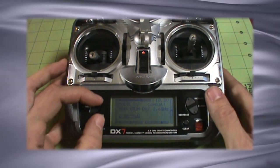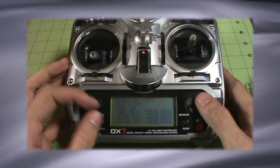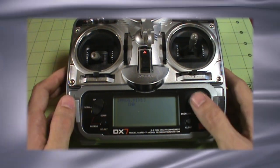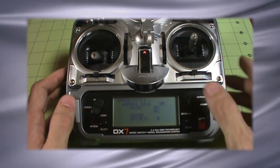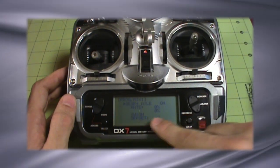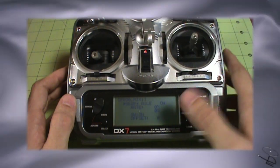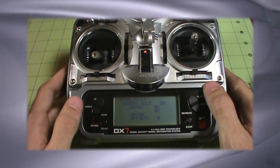So if I go into my menu, just as an example, and I scroll to Program Mix 1, I'll go into that option. Right now by default it's INH, which means inhibited. So I'm going to go ahead and just hit a selection to turn it on. Now for the DX7, it's automatically switched on — meaning the mix is automatically on and not done by a switch, and there are no offsets. That's going to be very transmitter specific. We want to get to the details of setting up your Elevon mixing.